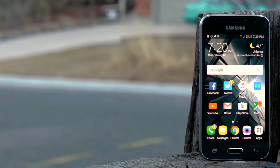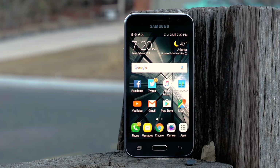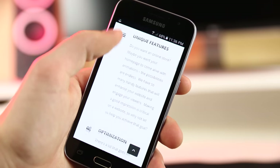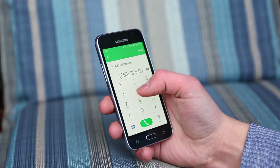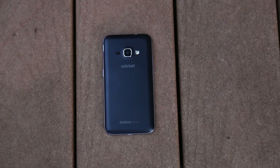So who is this phone for? Well, if you don't want to break the bank and purchase a high-end flagship phone, this may be a good alternative for you. If you're looking for a phone just to read emails, surf the web, text, call, and use other simple apps, the Galaxy Amp 2 may just be the perfect phone for you.